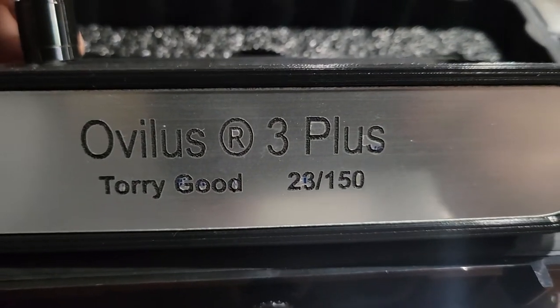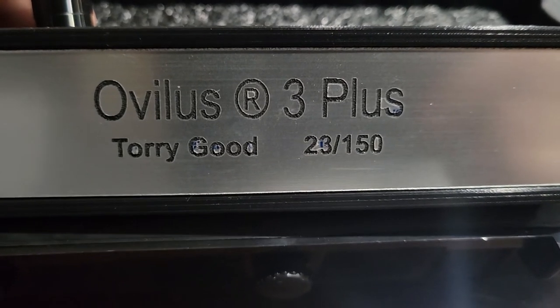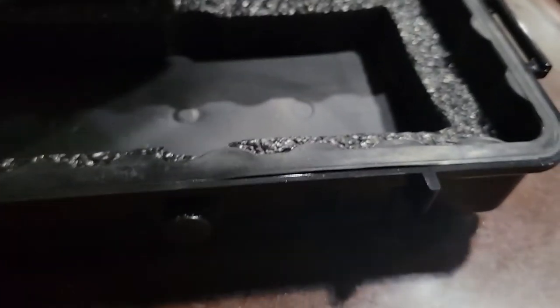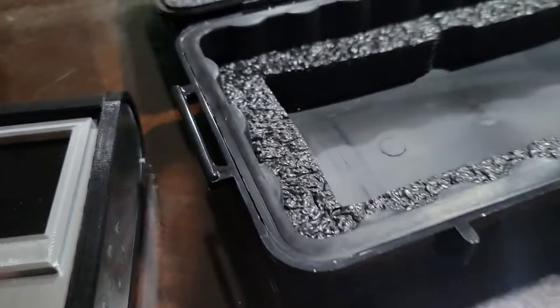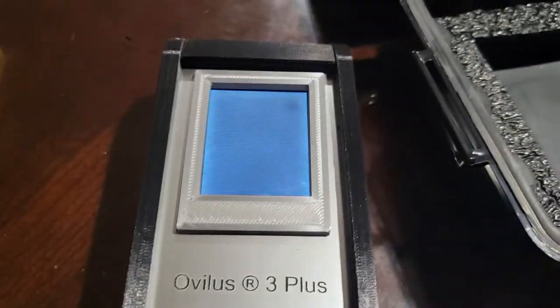My number is 23 out of 150. Let's see if I remember how to use this. You see all the switches right there. It should be charged — I charged it last time I used it.